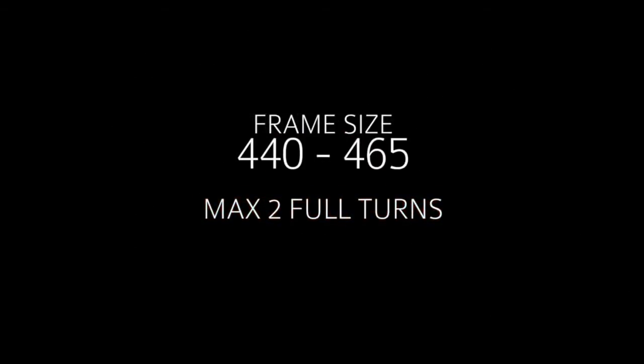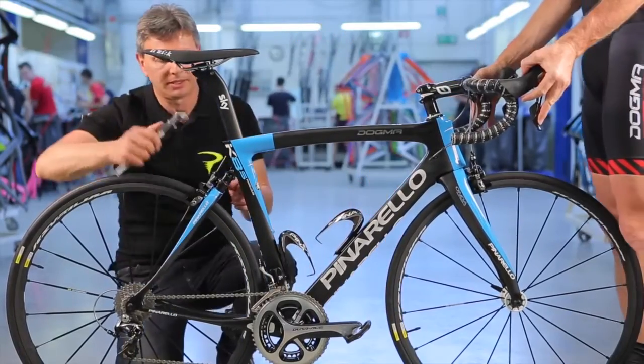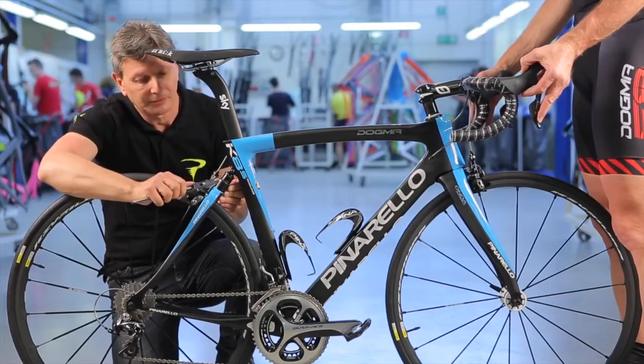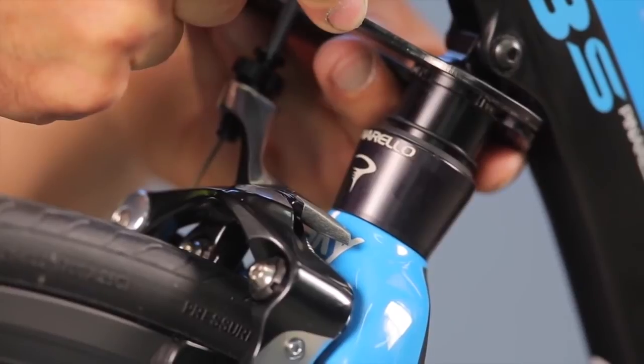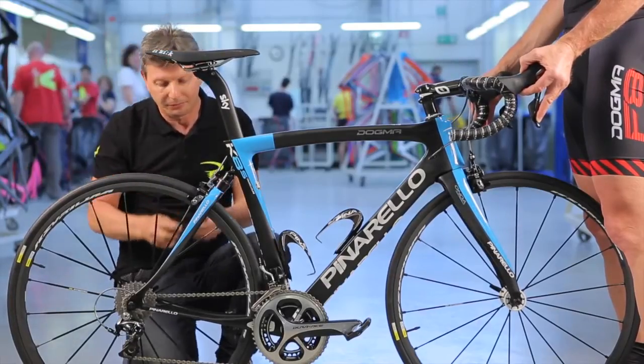Please note: max 3 full turns for frame sizes between 500 and 595; max 2 full turns for frame sizes 440 and 465. Once the required setting is reached, lock the system by tightening the collar lock against the collar adjuster. For more information, please see the specific instruction card.